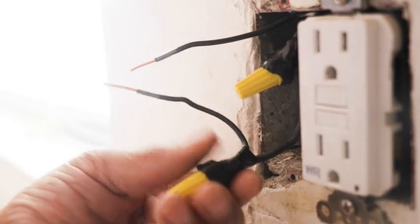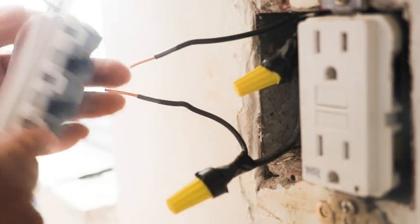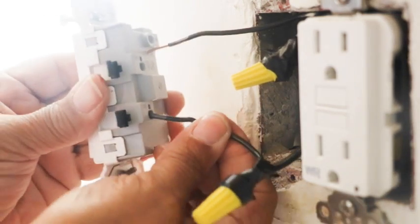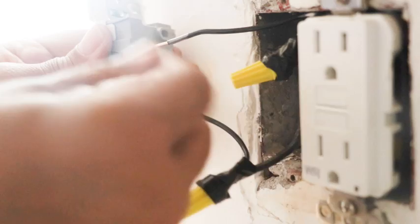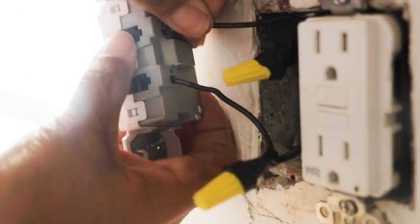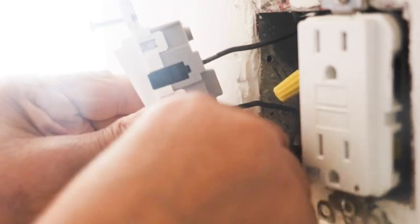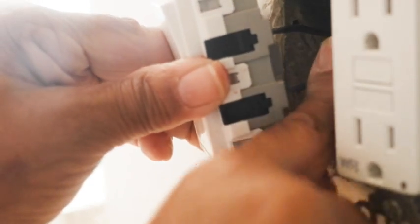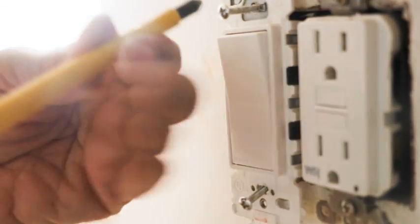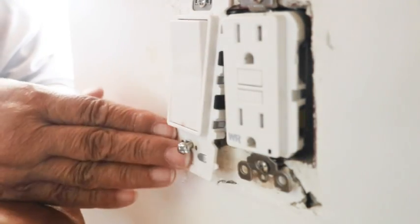I've got my connections nice and tight. My wire nuts are secure, and now it's time for me to install my switch. Now I just have to put the wires back in the box. Gently fold them — you want to fold them like an accordion. Now I'm just securing the switch with the provided screws, and I repeat the process on that second screw.